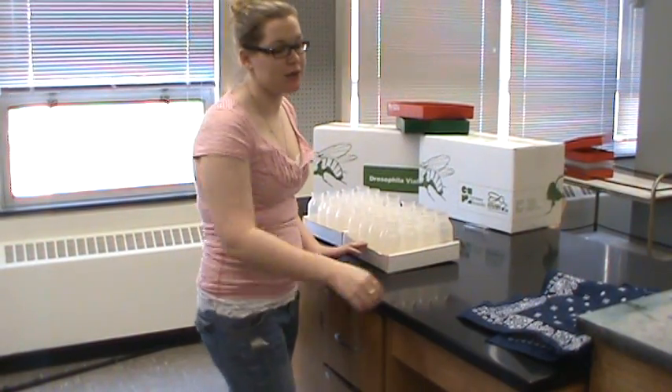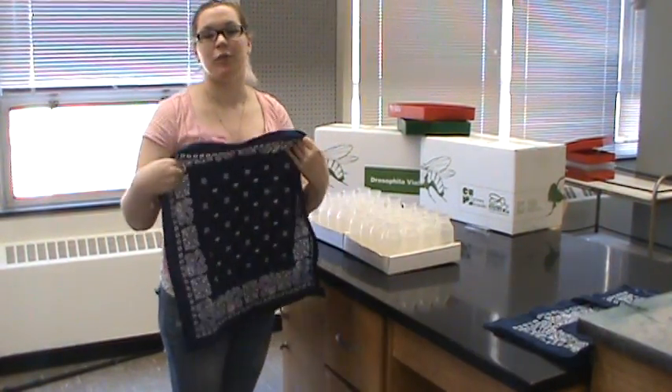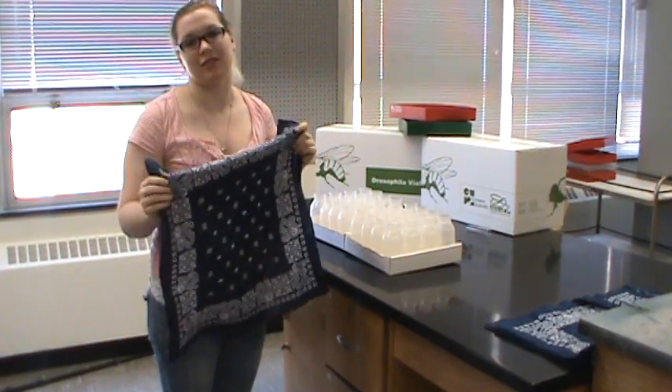These bottles will need to cool for at least five hours. You'll want to cover them with a cotton top, not synthetic, because the synthetic will get slimy.